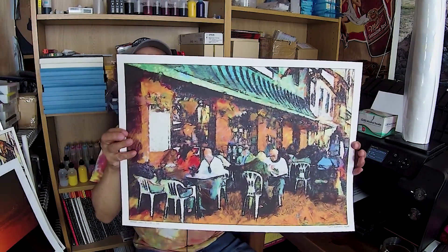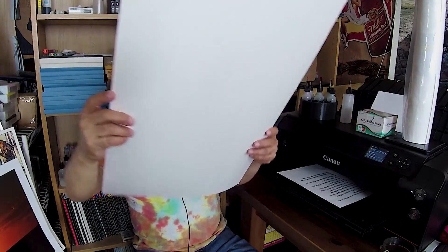Right here is a 17 by 24 print — the same one you saw earlier — which fits easily through this printer. If I were tied to a 13-inch capacity printer, I could never print that one-of-a-kind size. So your needs, your print sizes, and the paper types you'll be printing on all factor into your decision.